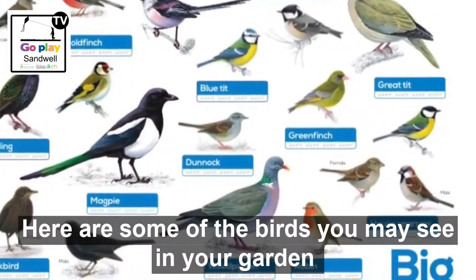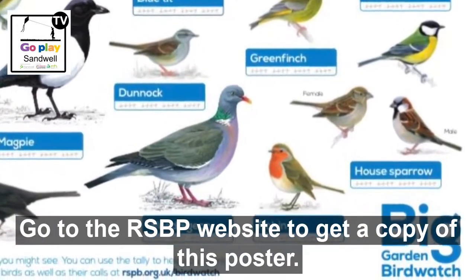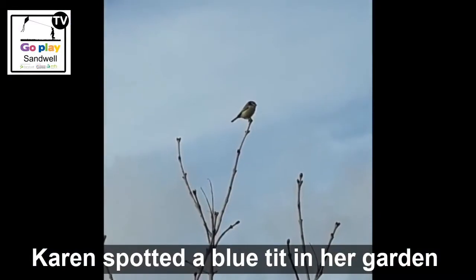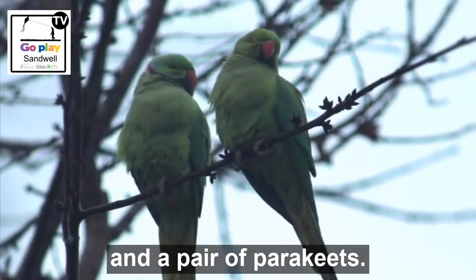Here are some of the birds you may see in your garden, or from your balcony or window. Go to the RSPB website to get a copy of this poster. Karen spotted a blue tit in her garden and a pair of parakeets.